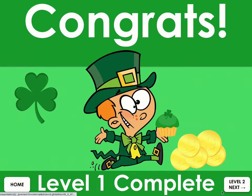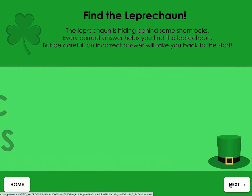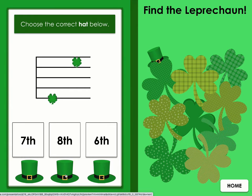Three games in one. Find the Leprechaun includes keyboard intervals, melodic intervals, and harmonic intervals. Play it at the end of a lesson, as a brain break, or assign it to students.